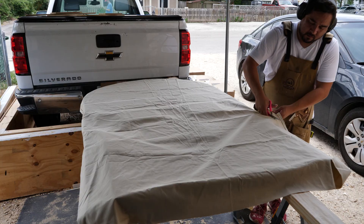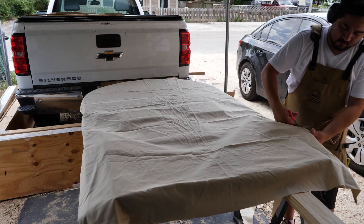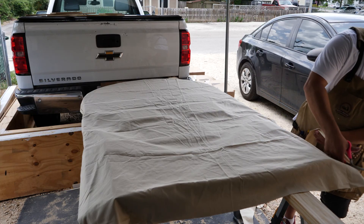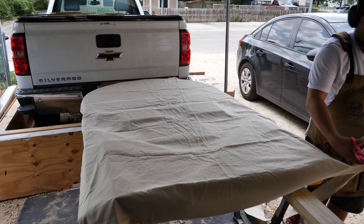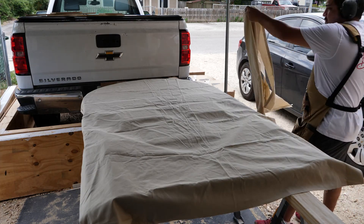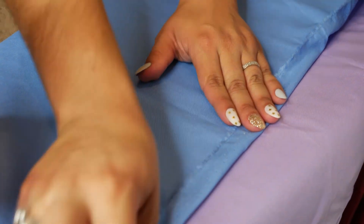Two to three inches on each side and all around the top and bottom will definitely give you enough room to put the grommets in and still reach around the back. All you're really doing is grabbing some scissors and cutting around — it's pretty simple, it's not a hard thing to do.